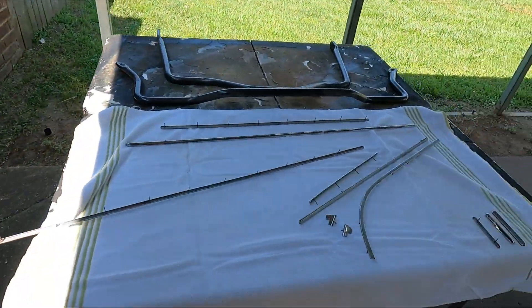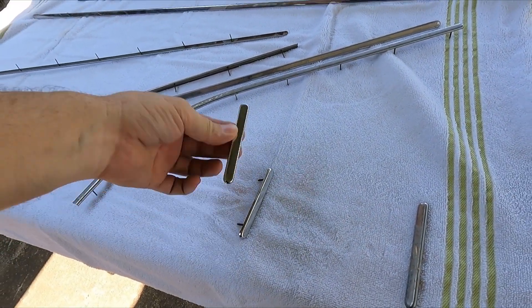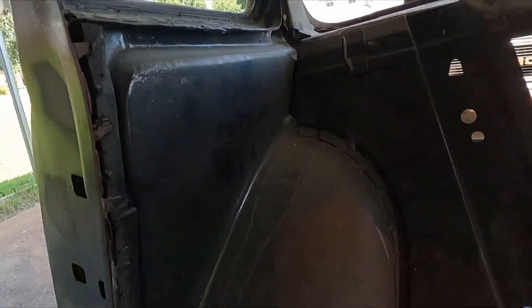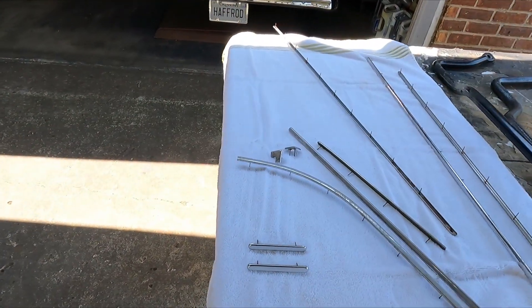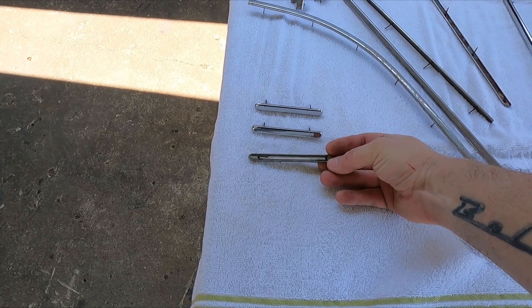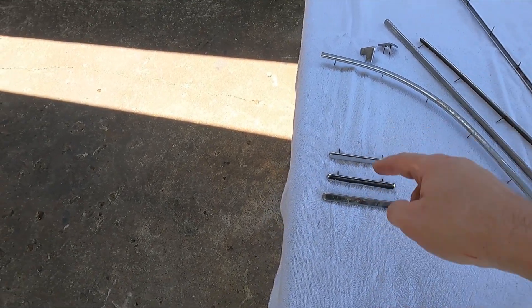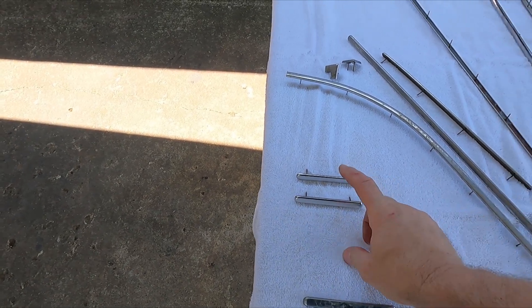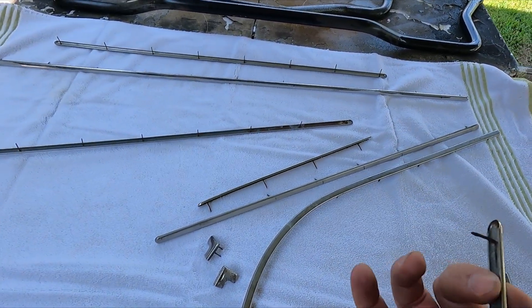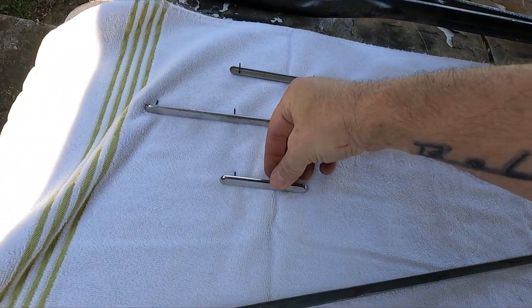I've got these pieces here from a four-door — two short ones. I don't remember what the difference is, but these are off of four-door panels that go in right here. There's an extra different-length one that's a little bit longer. I don't remember if that's 55 or 56. So I'm going to go ahead and use these two because I've already got them here and they're really nice. Those will be my corner pieces, and they're rounded.